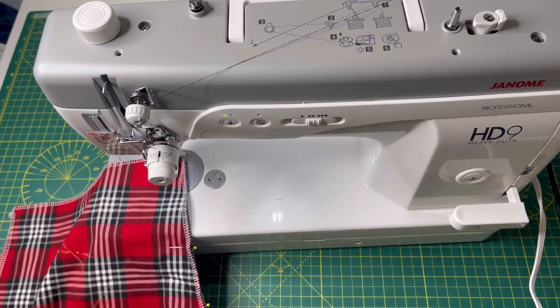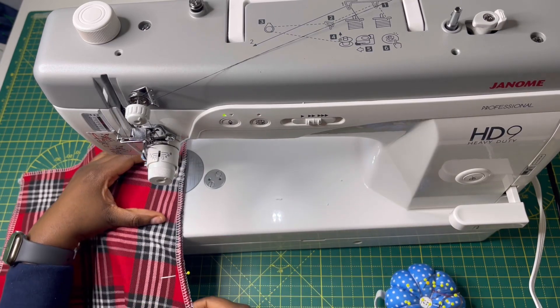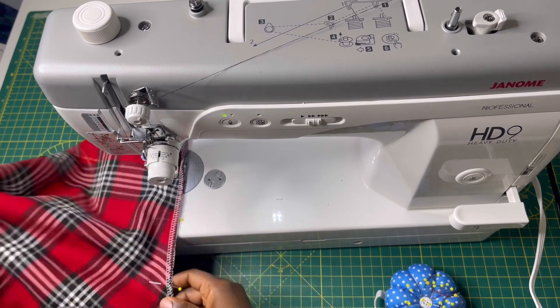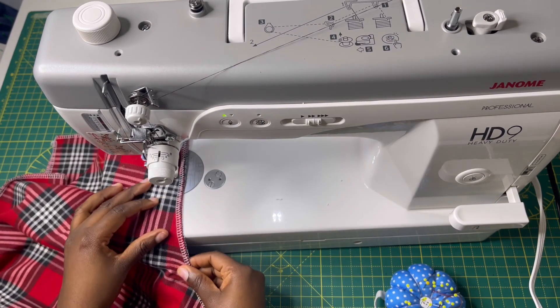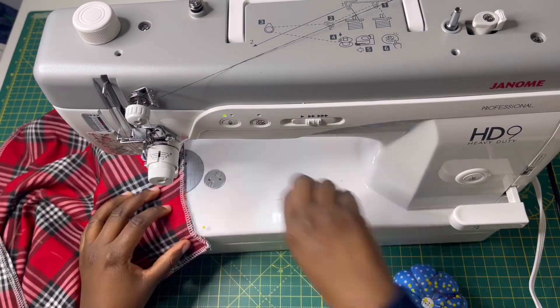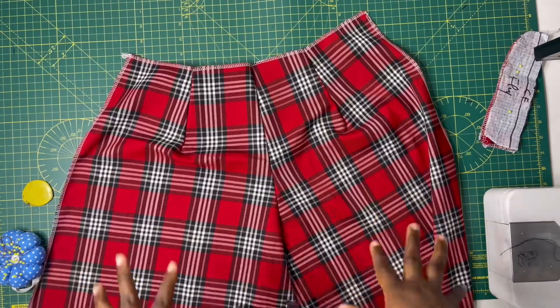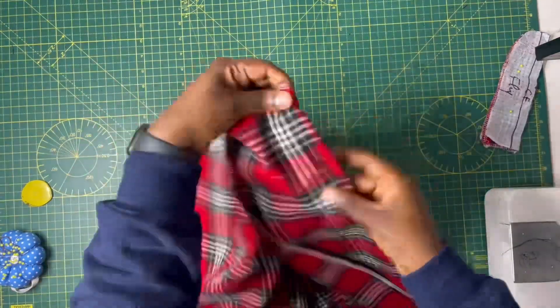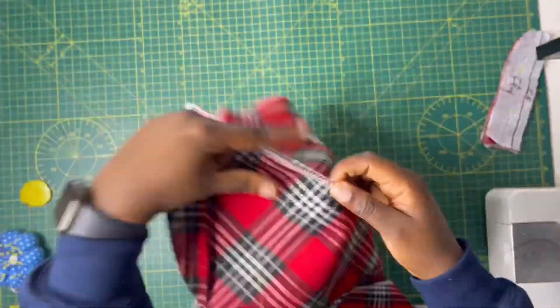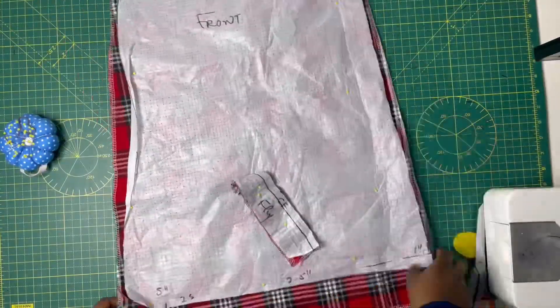My sewing machine is the Janome HD9. A huge shout out to Janome — this video is not sponsored, but Janome did send me these amazing machines and I'm loving them. They're literally the best machines and I recommend them 100%. They're so light and this is from the professional series, so you can imagine how heavy duty it is. After sewing the darts and the crotch area, this is what it looks like — the back piece is nearly ready.